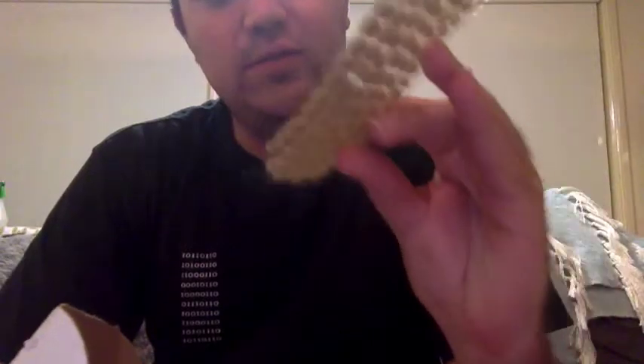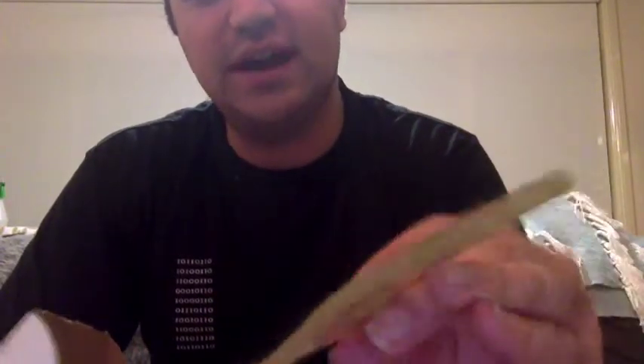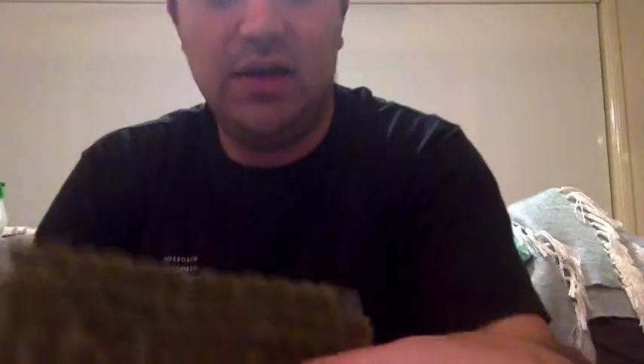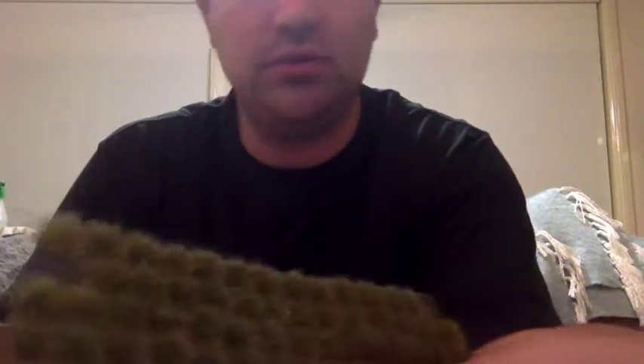I counted about 44 on this one here. There are then the smaller tufts, which are a more greeny-brown. This one — if you add it all up — there's probably about 90 to 100 tufts on that sheet. And then we also have the green ones, which are really awesome. You could use these for swamps or green fields, depending on what you paint the rest of your base with.